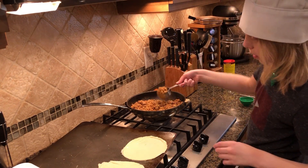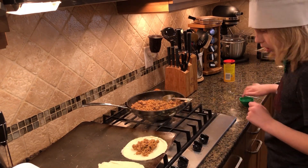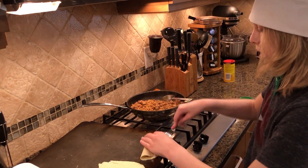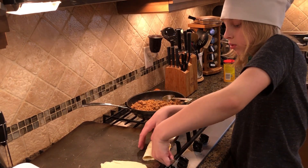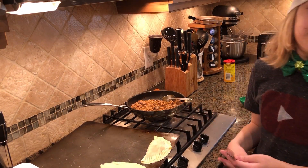Scoop the meat up, put it in the middle, get a little water, saturate the edges a little bit, and then crimp it down so your empanada is sealed and ready to go in the oven once its friends have turned into empanadas too.